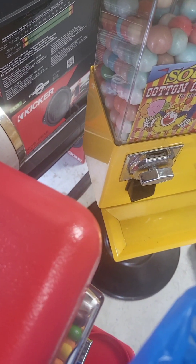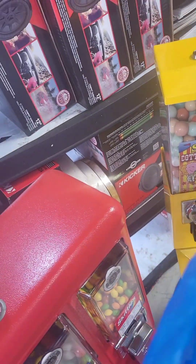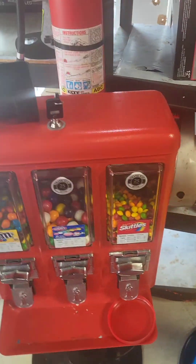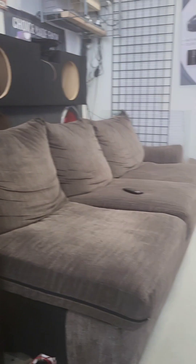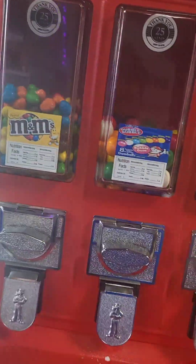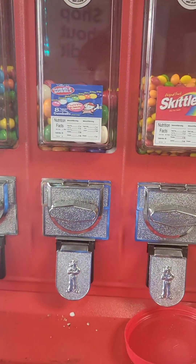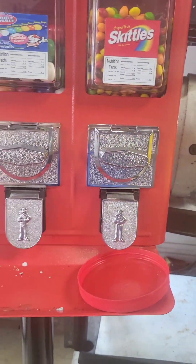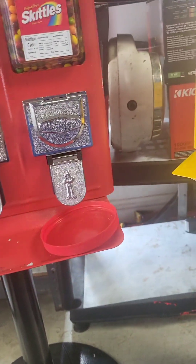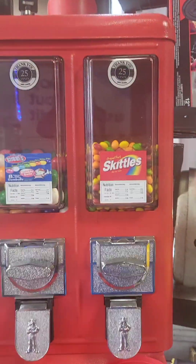Grab a couple quarters. So the question is: has this thing been open and people just using these quarters to get candy? Have they known about it? The machine was over there, now it's over here. I'm sure people are aware if the back is open with quarters in it. If there were no quarters back there, I'd assume there's a major issue. But if it's something in between, I'd probably just let it slide. We got to figure out how much is back there.